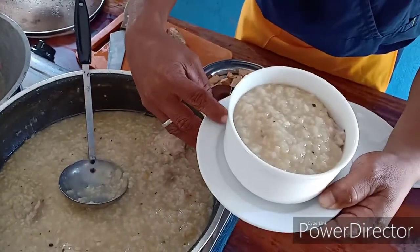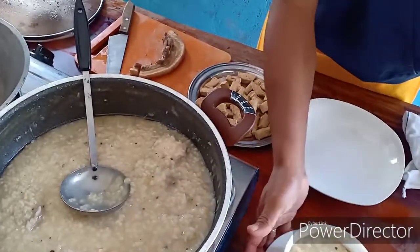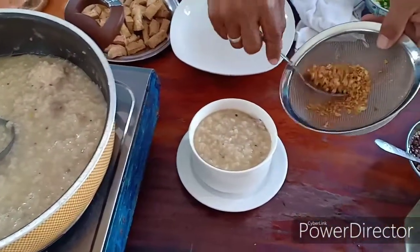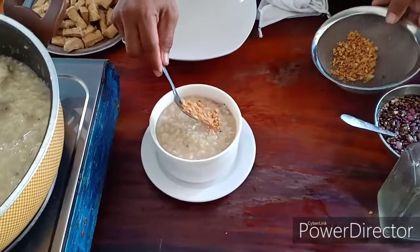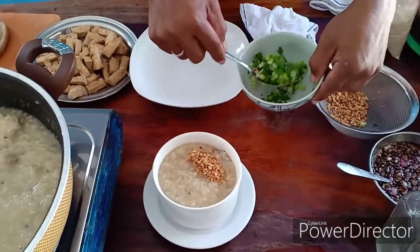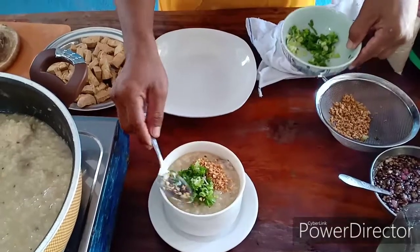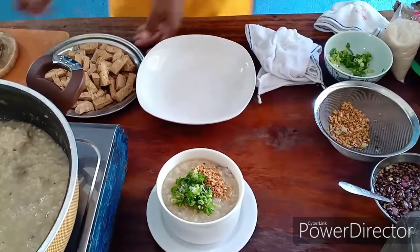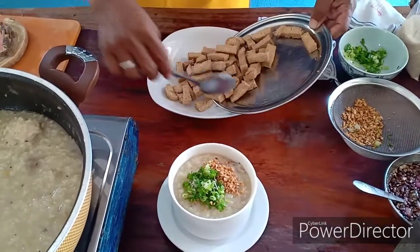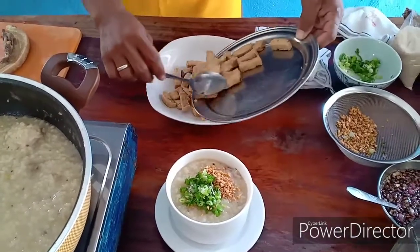Siyempre lagyan natin sya ng ating paborito - garlic. Siyempre hindi mawawala yung ating sidings, spring onion yun. At syempre ang ating pinagmamalaking partner nya ang ating tukwat baboy.